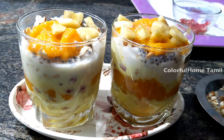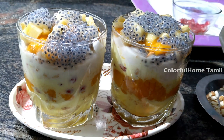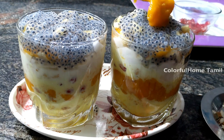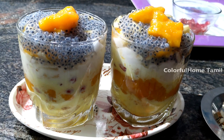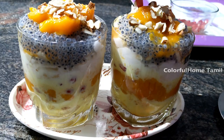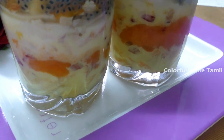Add some piece on it. Add the subja seeds to the top. Add 2 marble pieces to the top. Add the seeds to the last falooda. We are ready for the week. Add some salt in the fridge.